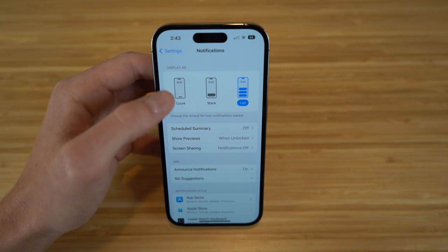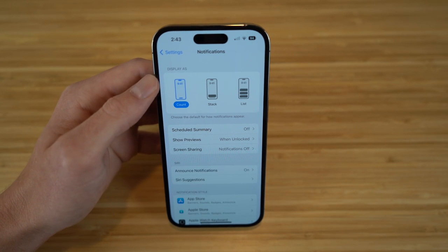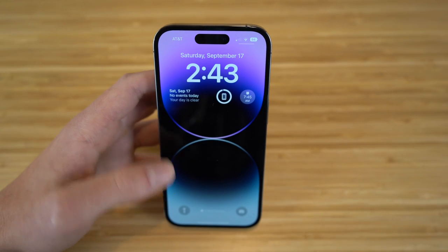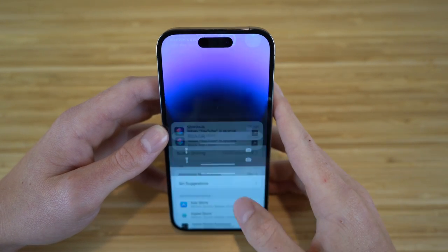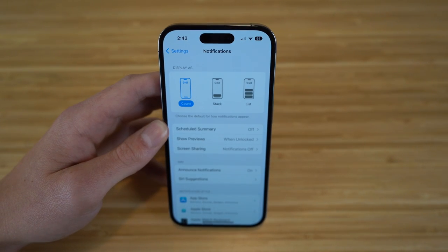For example, choosing 'count' shows just a tab saying 'one notification' instead of displaying the actual notification — it's completely out of your way. Tap that tab and the notification pops up. I prefer list view, but this is completely up to you and can be changed right in your notification settings.